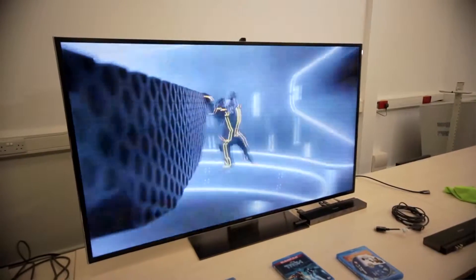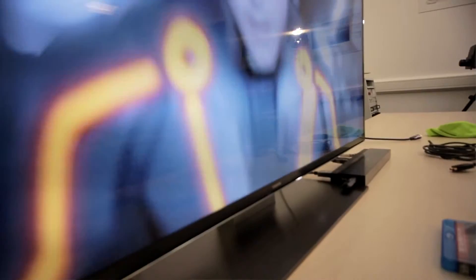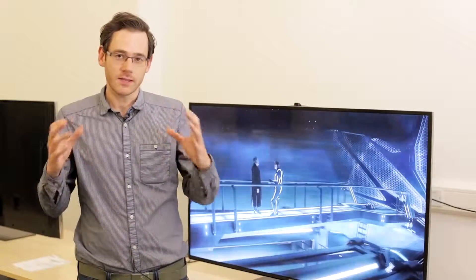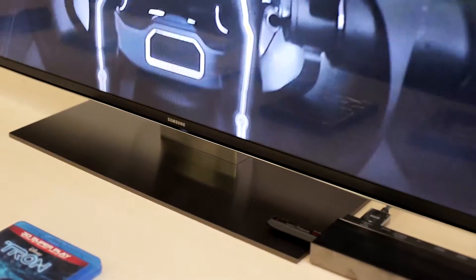Sound is a big bugbear about modern flat panel TVs. Because there's such a thin design, it's hard to get great speakers in there. Samsung has listened to this and tried to really boost the sound with this big 55-inch TV. You get 70 watts in total, so the sound should sound really great — we hope so, at least.